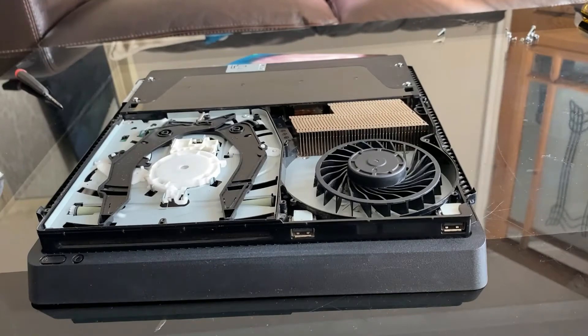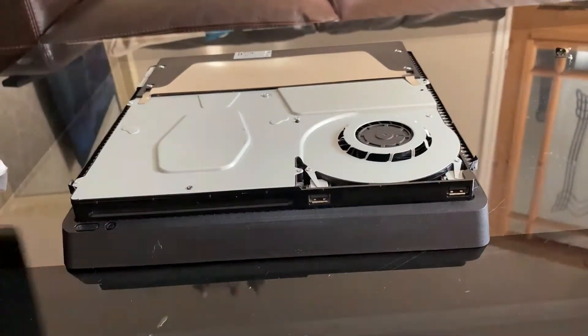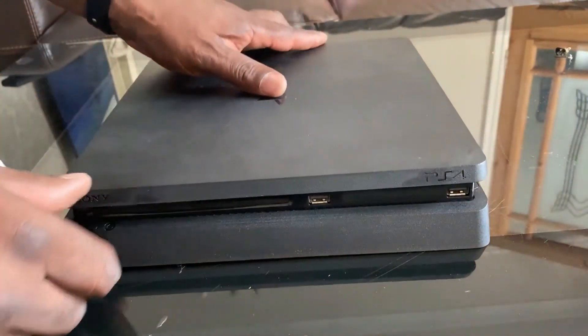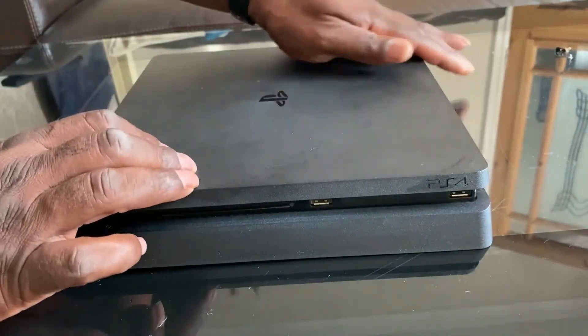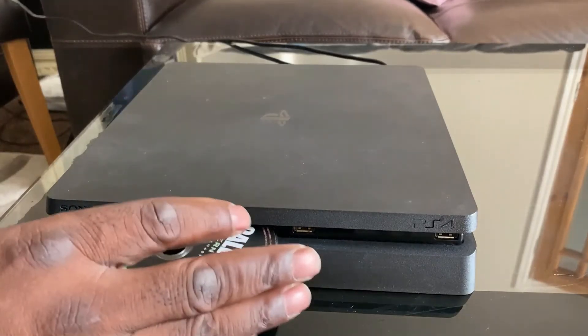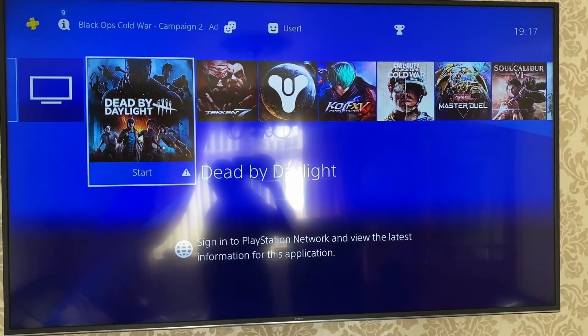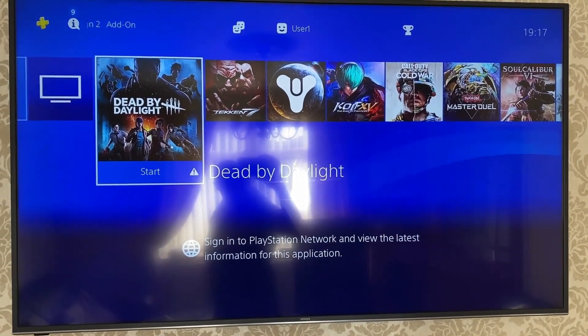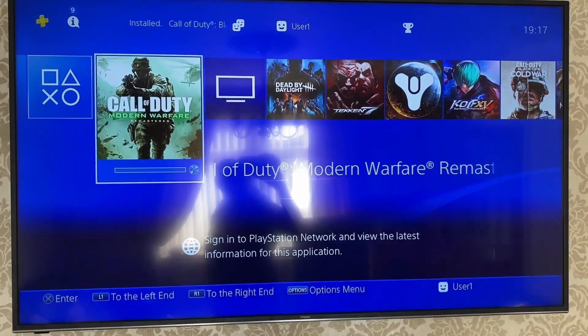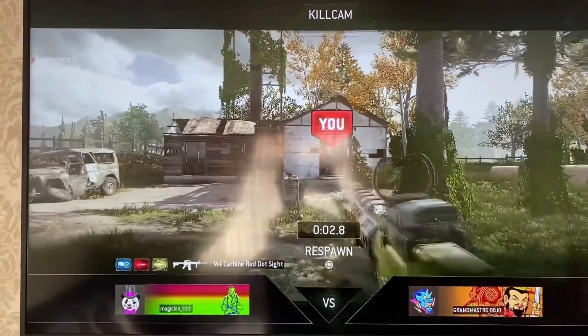I'll pop the disc back out and now reassemble the unit — just a reversal of before, but obviously slightly quicker. Pop the lid back on, plug the power supply and HDMI back in at the back, and give it a try. Straight away you can see it's found the CD — Modern Warfare — and I'm just going to download the software. It's all fully up and running. Thanks for watching, and please subscribe using the link at the end of the video.